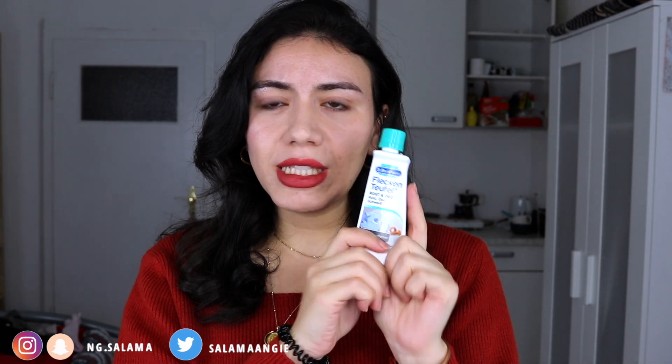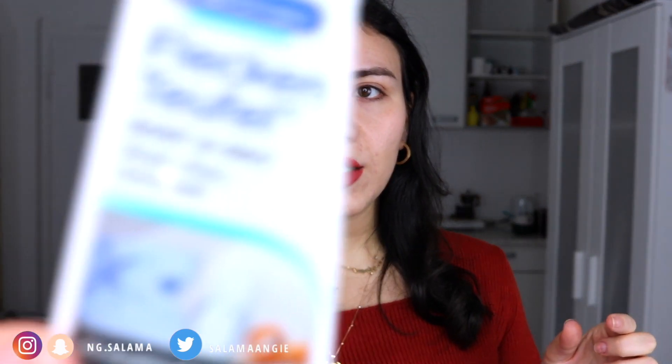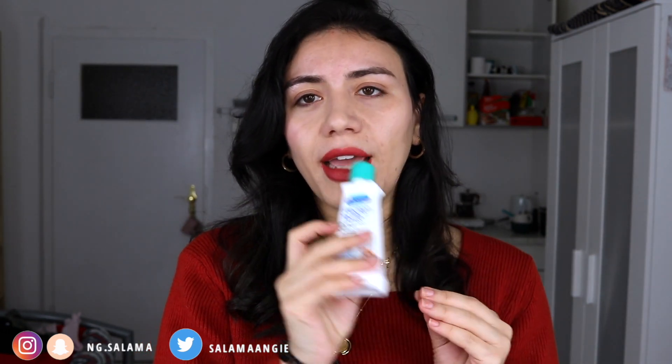For spot treating, I love the Dr. Beckman specialized stain treatments. Every stain has a different product to solve it. I usually buy three: one for deodorant stains, one for oil stains from greasy food, and one for pen bleeds. They're very cheap — just apply to the stain before washing.